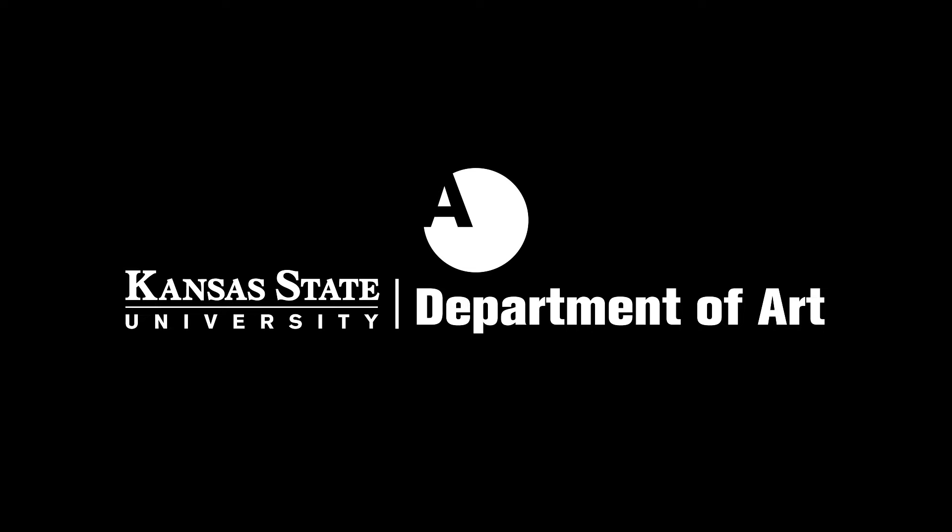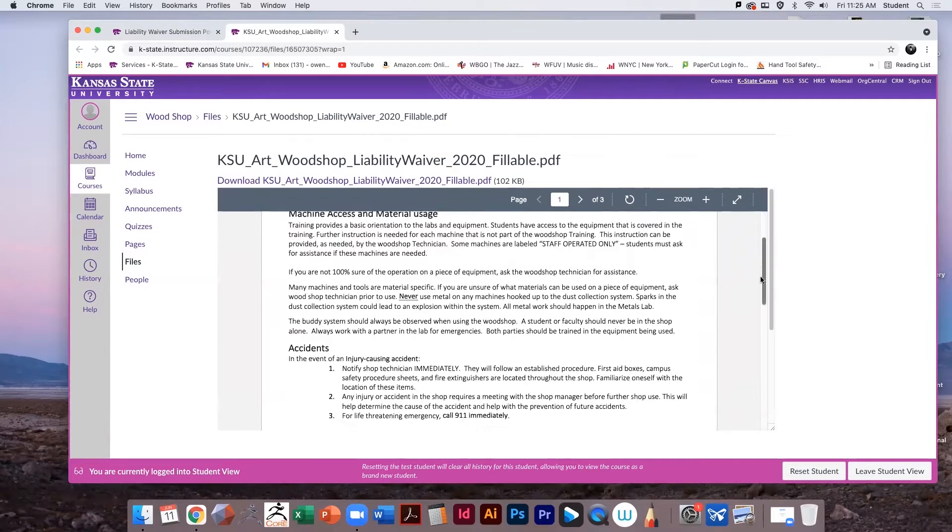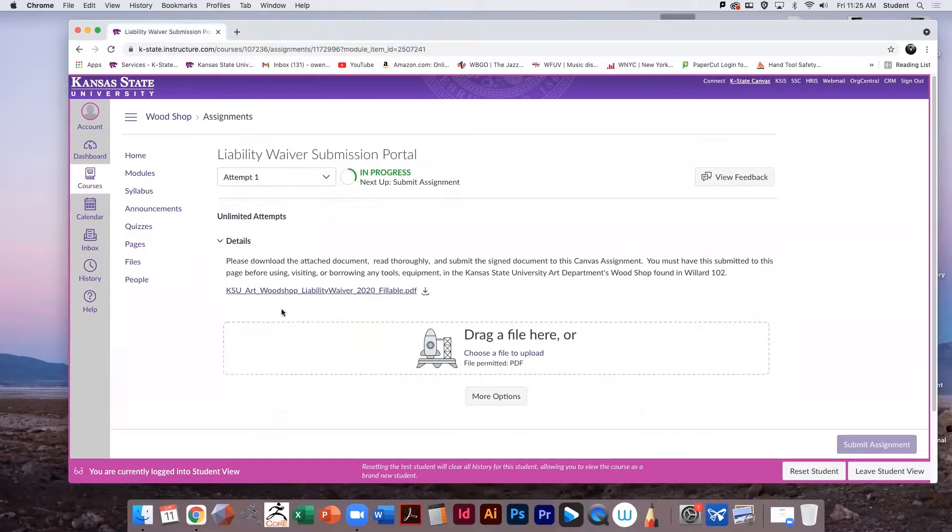Welcome to the Woodshop at K-State's Art Department. Before using any tool, be sure to do the following: go to the Woodshop Canvas page, download the Liability Waiver, read, sign, and submit it to the portal.